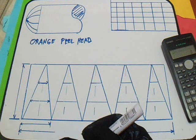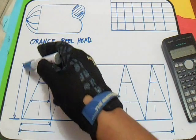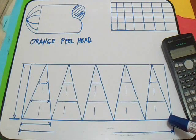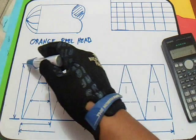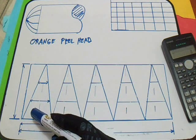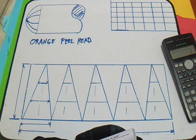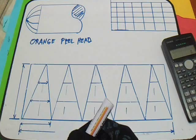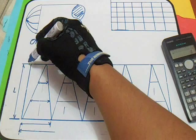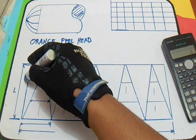First, draw a baseline template. So this is our template layout on an Orange Field Head. First, draw a baseline on a template. And then second, layout a dimension L. So our dimension L is this line — from this dimension up to here, this is our L.